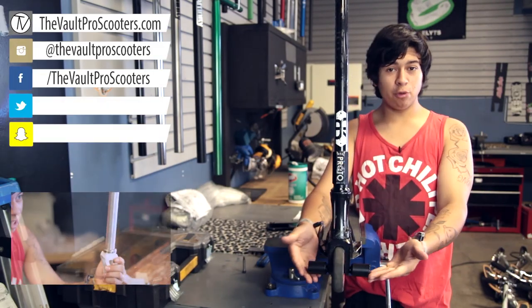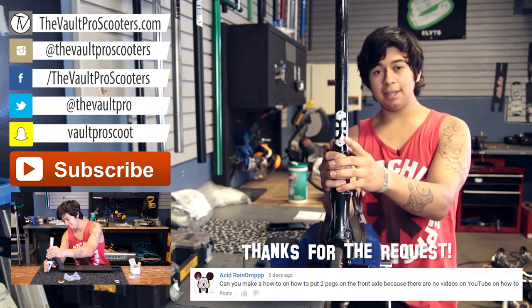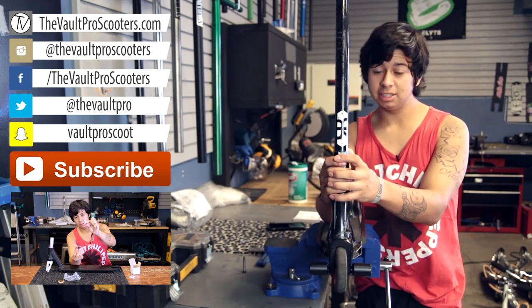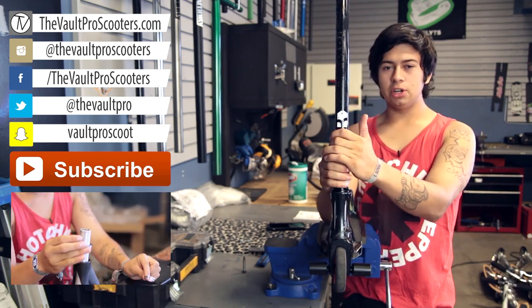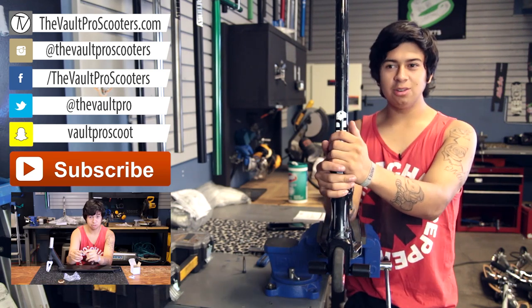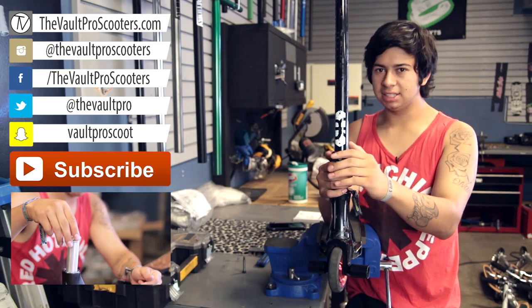Alright guys, thanks again for watching me put these together. Don't forget to like, subscribe, and follow us on Instagram — all that good stuff. Follow me on Instagram too. If you have any other requests or suggestions, go ahead and put it in the YouTube comments below, or you can DM me. I always reply, just takes a couple days because I get a bunch.